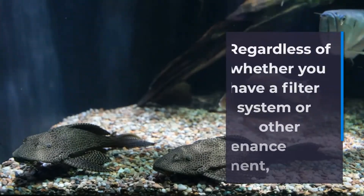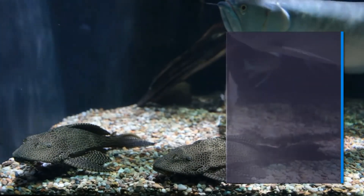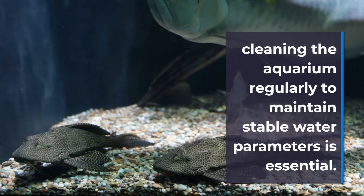Regardless of whether you have a filter system or other maintenance equipment, cleaning the aquarium regularly to maintain stable water parameters is essential.